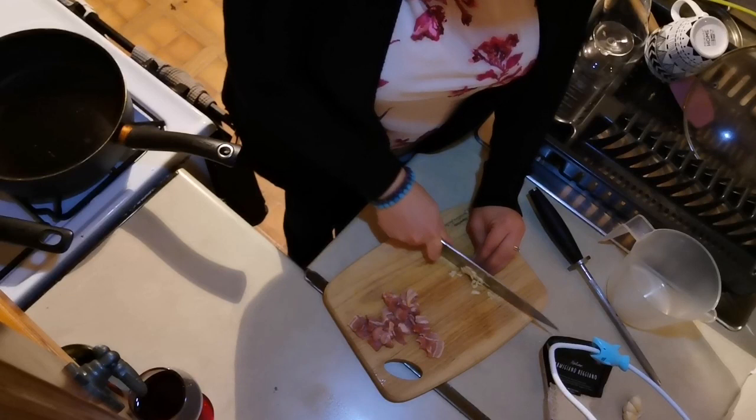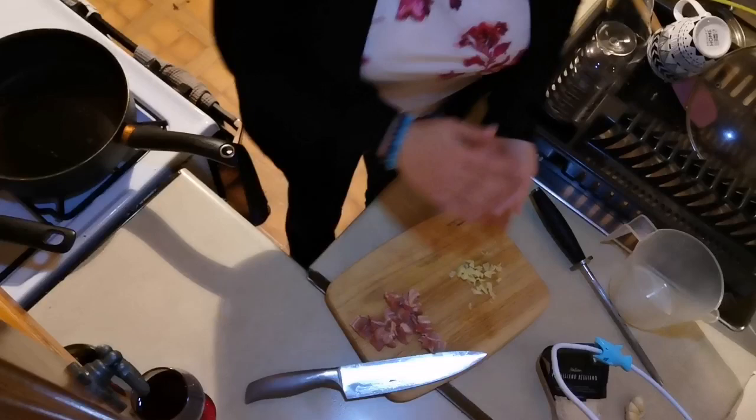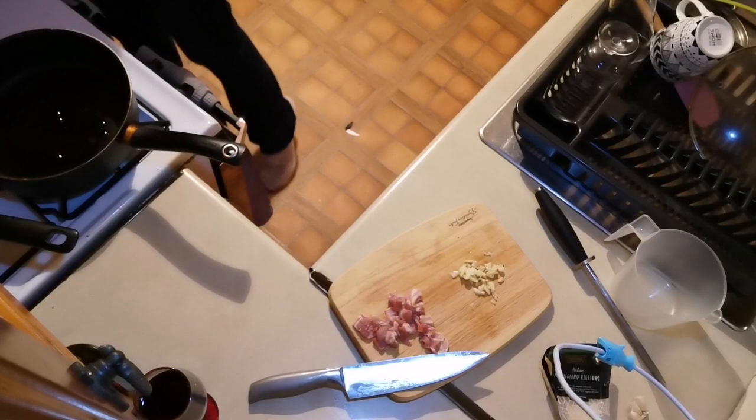My pan should be smoking now, so I'm going to go ahead and put in the oil and then throw in the bacon — which you can see here. Olive oil, not crap oil. Splash it in, twirl it around — oh, that's too much oil.